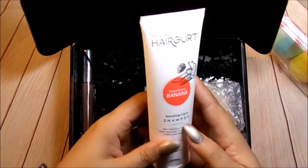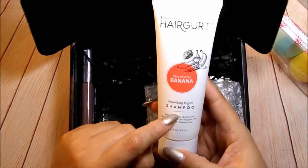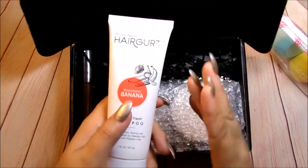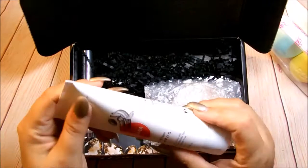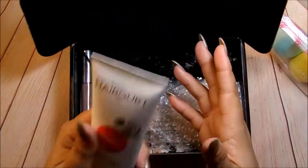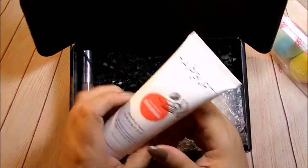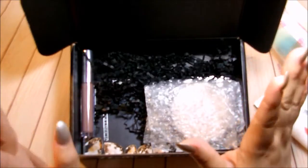The next thing I'm pulling out is this Project Beauty hair product. I had something from them before — this is the Strawberry Banana Smoothing Yogurt Shampoo. We got a hair mask from the same brand in a previous box, and I love it. It smells so good and did wonders for my hair — it's great for color-treated hair too. So I'm glad they gave us a shampoo to go with it and I can't wait to try this.